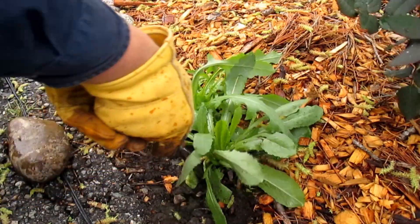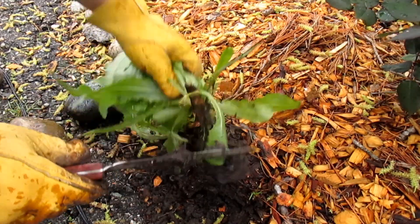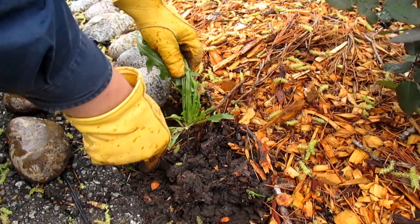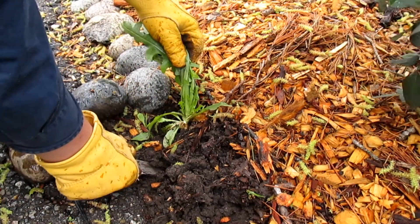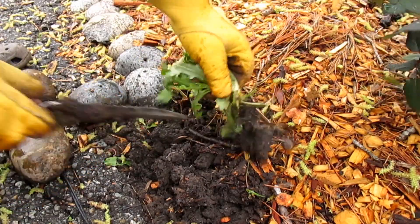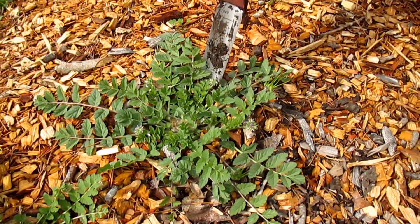Let me show you how great this thing works for pulling out weeds. With many weeds that have deeper tap roots, you don't want to snap that root off below the surface or the weed will just come back. This tool allows you to get really deep down and pop those roots all the way up, loosening the soil below so you can get the entire tap root out and the weed won't come back.